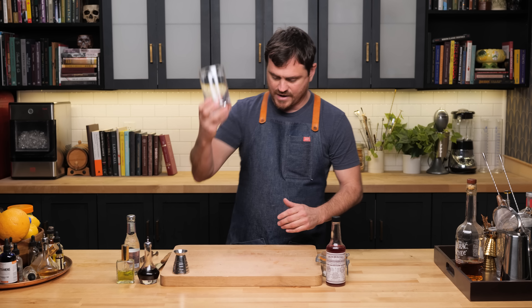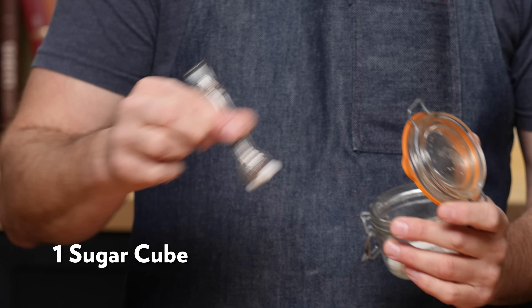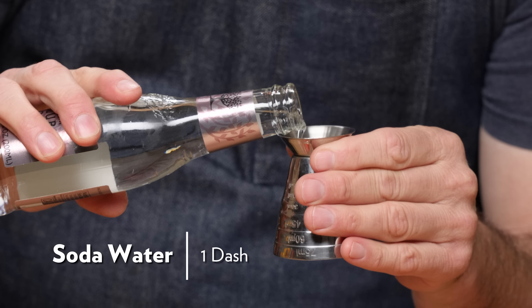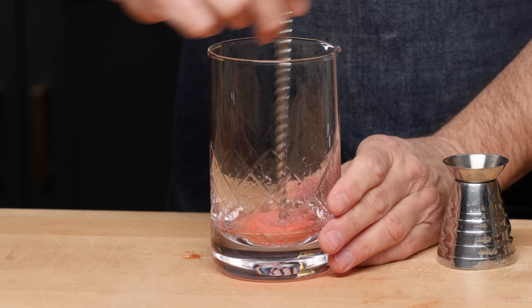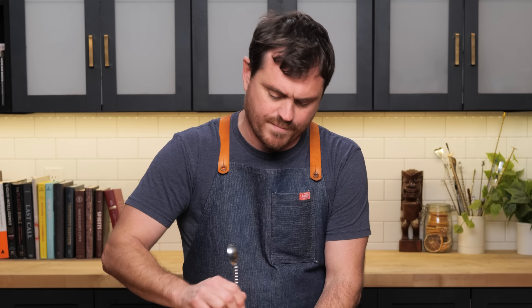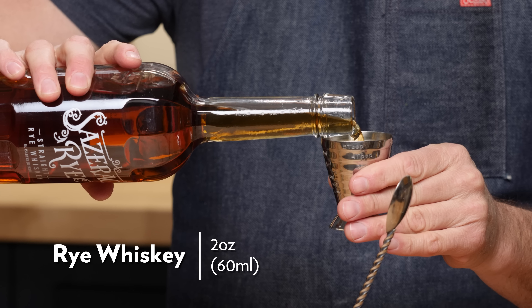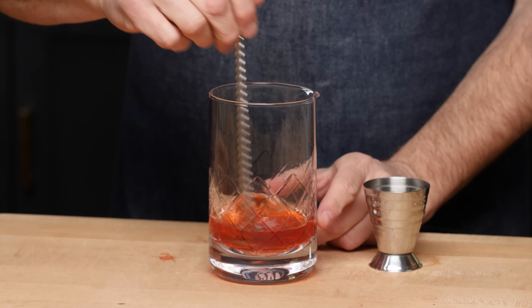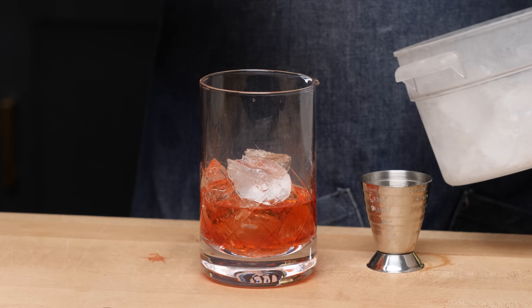This is the Sazerac as I was taught it. Grab a glass and do four dashes of Peychaud's bitters — four dashes out of this bottle. Then we're going to do a sugar cube, let it soak up, and then just a tiny dash of soda water. Grab a spoon with a muddler on the end and muddle this into a thick simple syrup kind of consistency — you want to make sure it remains a little grainy. Now take two ounces of rye whiskey; we're going to be using Sazerac rye. Crack some ice, add it in, and give it a stir.